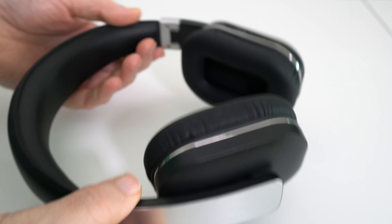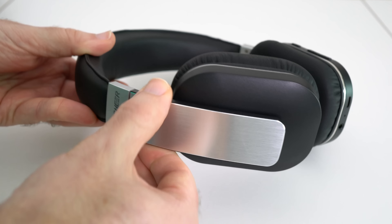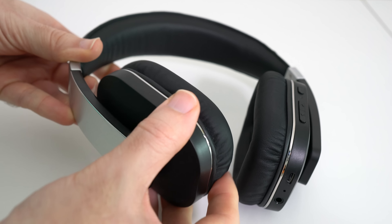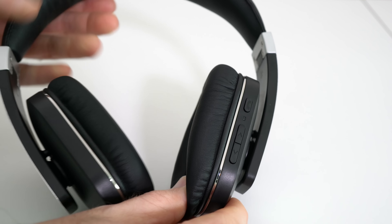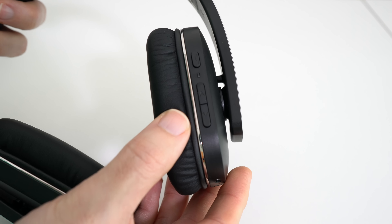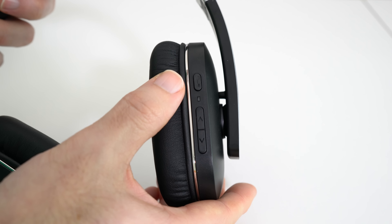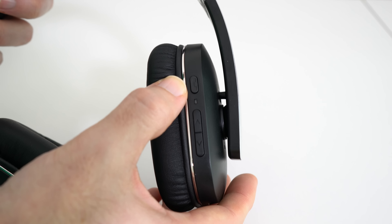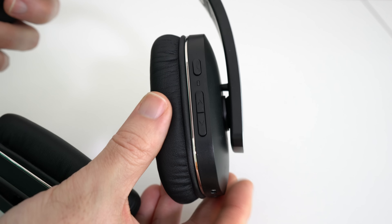When they're in their listening position we can extend the arms for different size heads, and we've also got some rotation on the ear cups as well. On this particular ear cup we have some controls — track controls, a little LED light, and a phone control. There is a built-in microphone so you can use these to make and take calls.